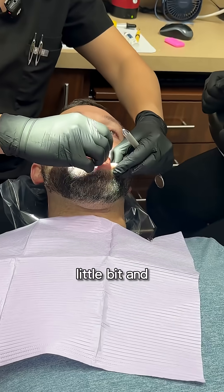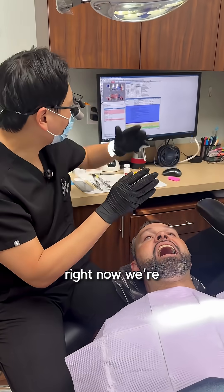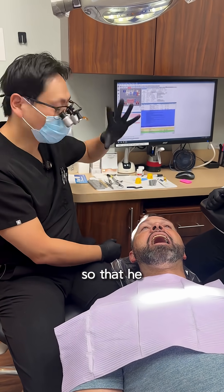First, I'm going to numb him up a little bit — just a little pinch there. Right now we're looking at building his teeth up, the back teeth, so he can function well.